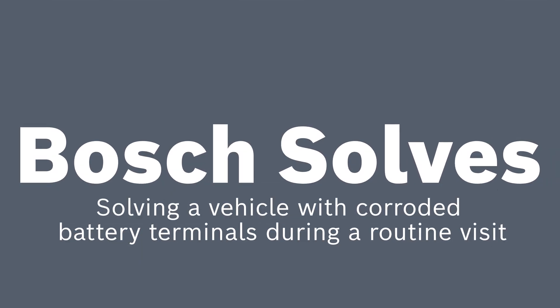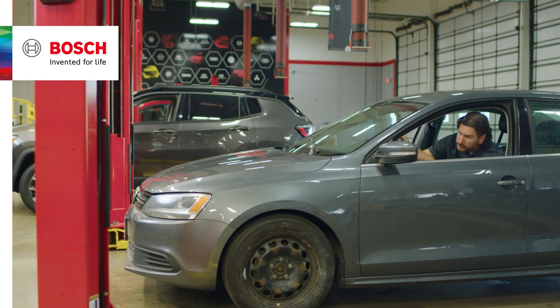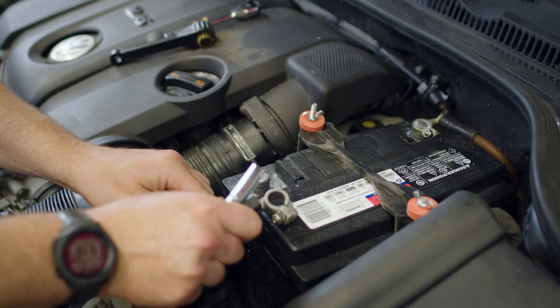Welcome to another edition of Bosch Solves. Today we have a vehicle that's just in the shop for routine maintenance and we notice some corrosion on the battery terminals. It might be nothing, but it could indicate a problem.